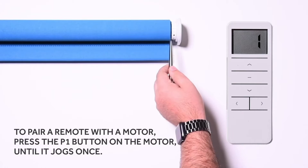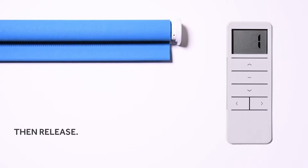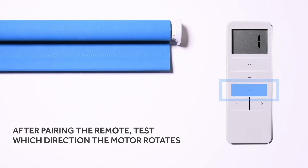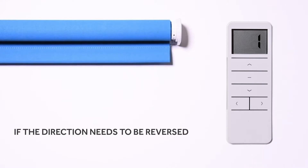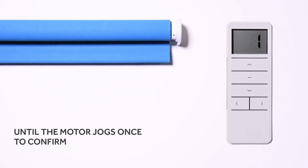To pair a remote with a motor, press the P1 button on the motor until it jogs once, then release. Press and hold the stop button for approximately two to three seconds until the motor jogs twice to confirm — the motor and remote are now paired. After pairing, test which direction the motor rotates using the up or down buttons. If the direction needs to be reversed, press and hold the up and down buttons together for approximately two to three seconds until the motor jogs once to confirm.